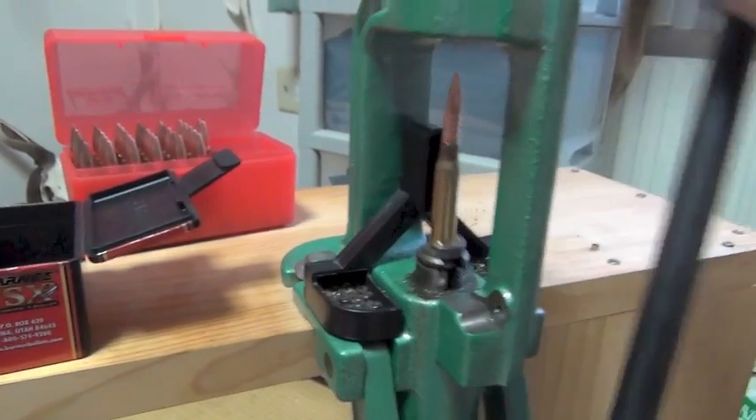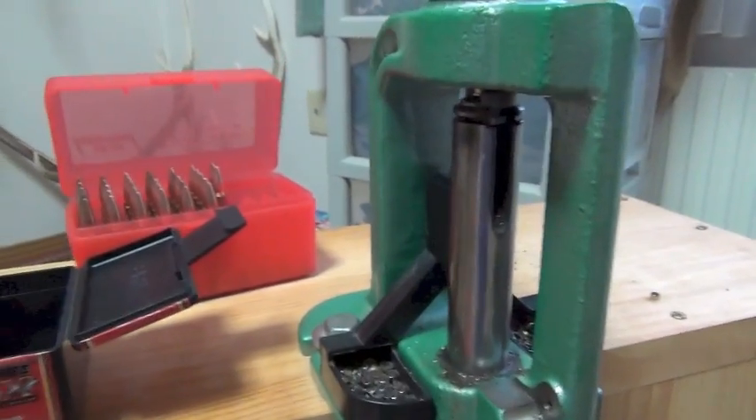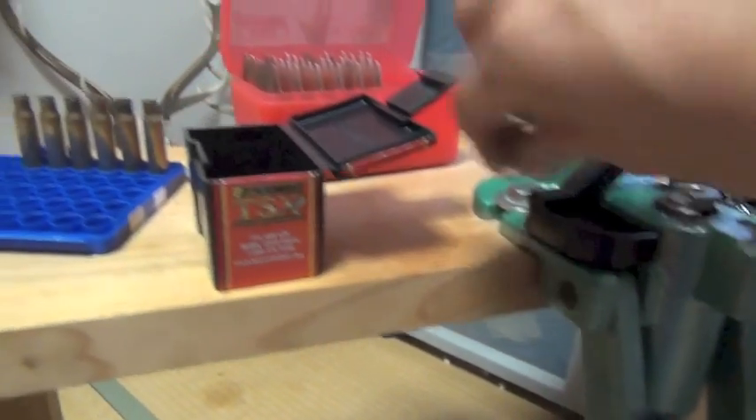With this heavier bullet for this .308 armor, do it slow. Okay, see you, bye bye.